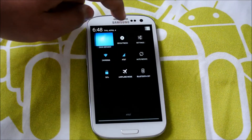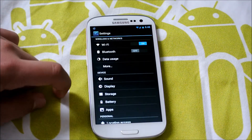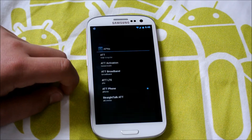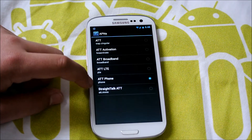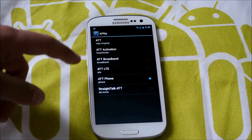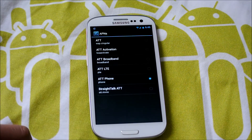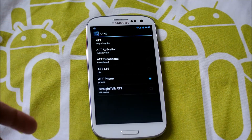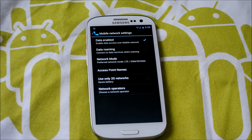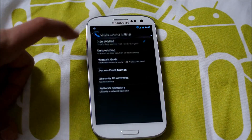When you first install this and you do live in an LTE area, you're going to want to go into More, then Mobile Networks, then Access Point Names, and switch to AT&T Phone — or whatever you have, T-Mobile, whatever it has for you. Because you can't get LTE otherwise. For me, I'm on AT&T and that gave me LTE. Before I didn't have LTE — I was just getting 3G and 4G — and I switched to LTE by doing that and now I got LTE.